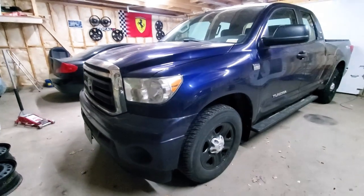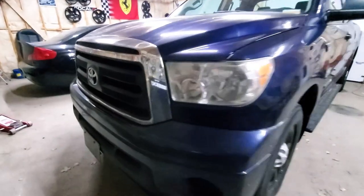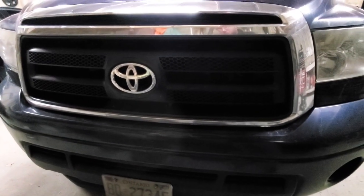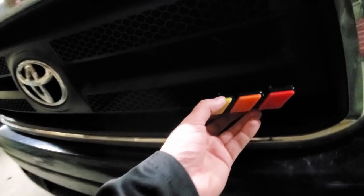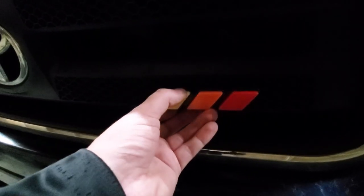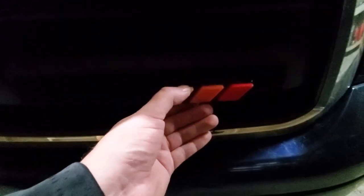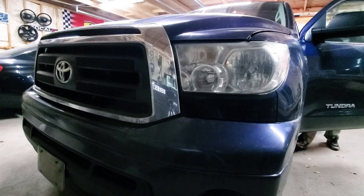Today we are installing this emblem on my 2010 Toyota Tundra Double Cab SR5. What I'm thinking is we're gonna try to install this on the lower right side of the grille — that's where I've seen it installed in pictures online and in my opinion that's where it looks the best. I'm thinking we'll move it over just a touch, somewhere in the middle of this lower grille bar, and I'm pretty happy with that placement.